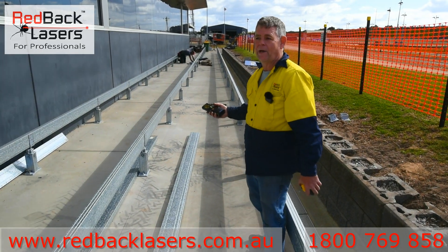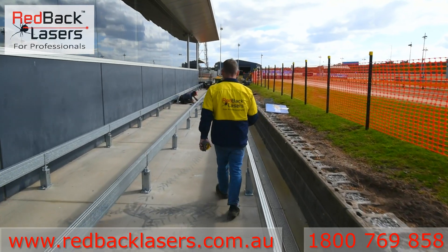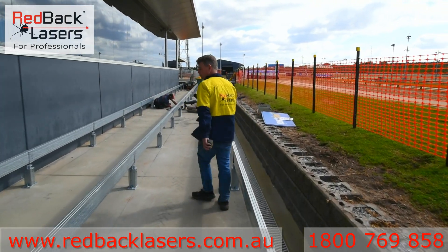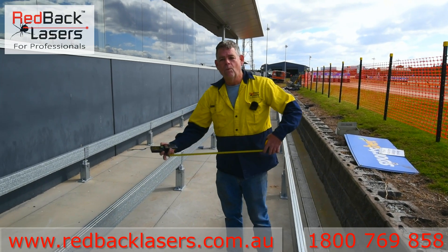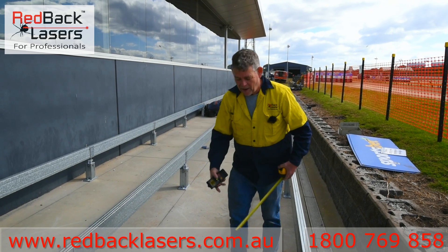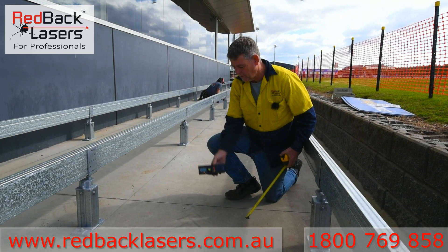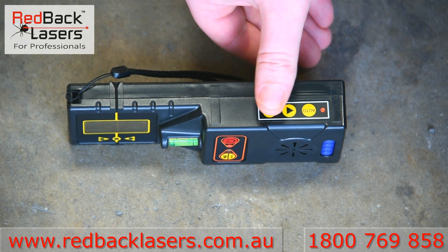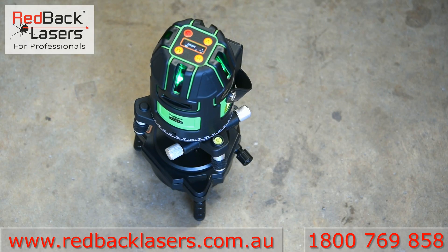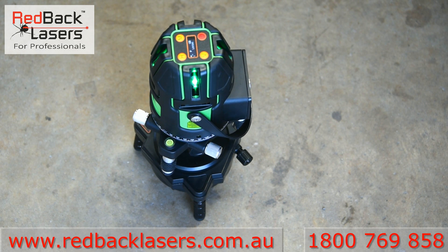So if we take a wander down here we can do that. Anywhere up to 20 metres away from that laser, we can measure out again that same offset and put a mark on the ground. With our receiver, turn it on, put it over our mark, turn on the Autotrack and then tell the laser to come and find us. That laser is going to begin to rotate and the receiver and the laser will communicate until the laser is locked in onto that receiver.